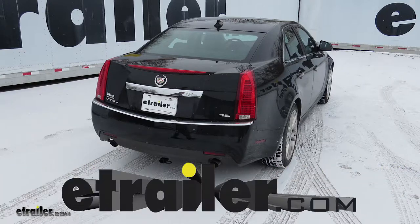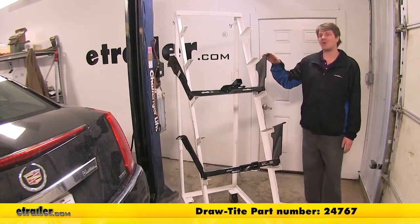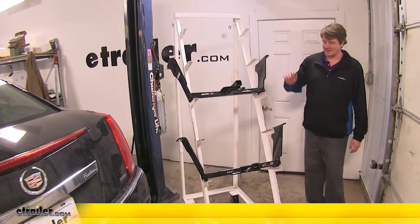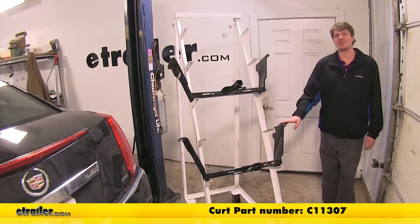We're going to be taking a look at your best hitch options for your 2003 Cadillac CTS. On top we've got our Draw-Tite, part number 24767, and here we've got our Curt, part number C11307.